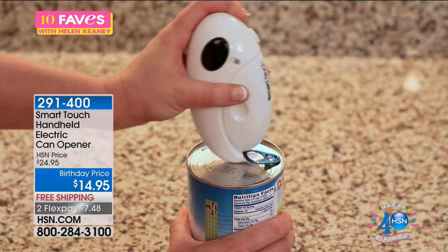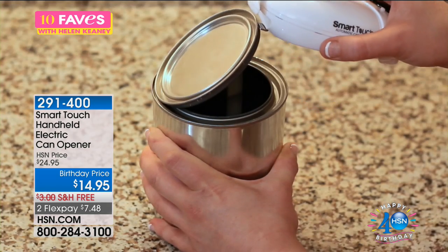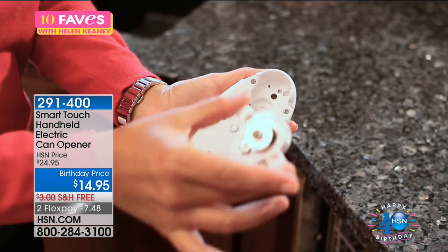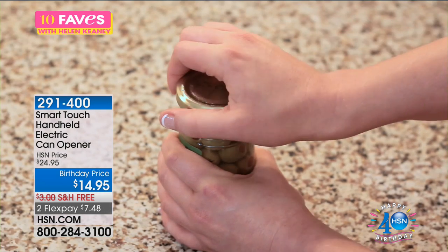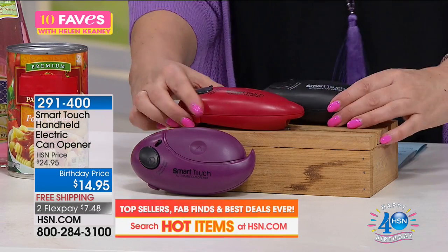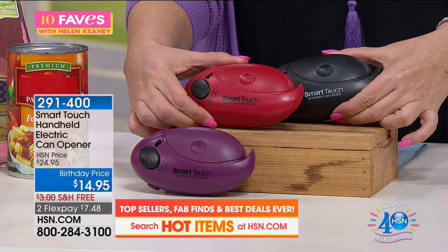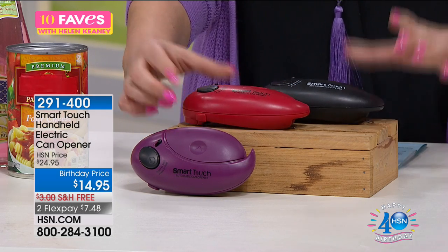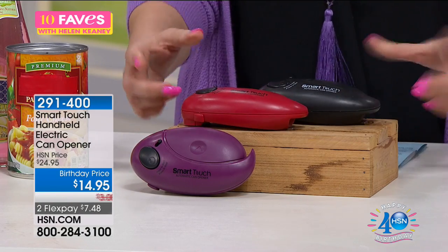It takes two AA batteries, not included. It gently breaks the seal of tight-fitting jar lids so you can comfortably open them with your hands. The built-in hook helps you lift tabs on soda cans and food items. There's a detachable blade, it's battery-operated, compact size — easily stows in a drawer. We've got the plum, the red, and the black. Do we have any aqua left? Actually, I have a correction: it's called light teal, very limited. So the colors are light teal, black, red, and plum. Last call on the light teal. $14.95.